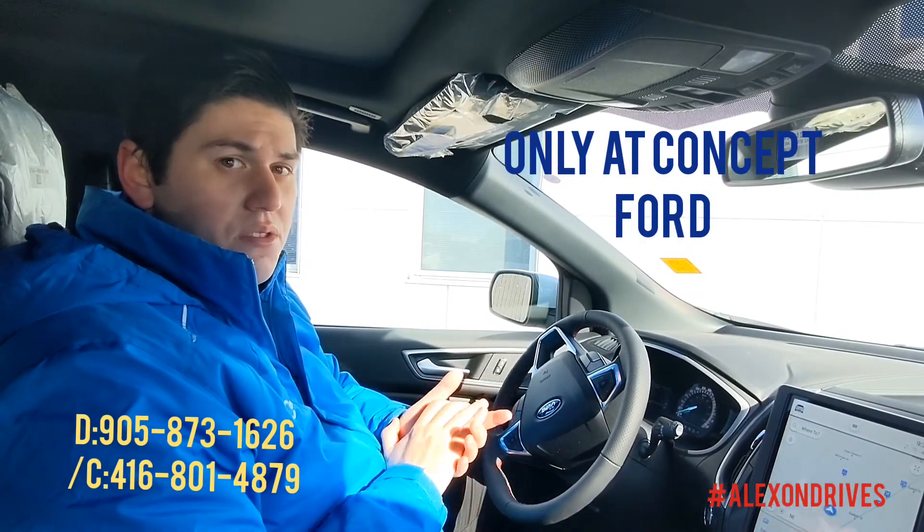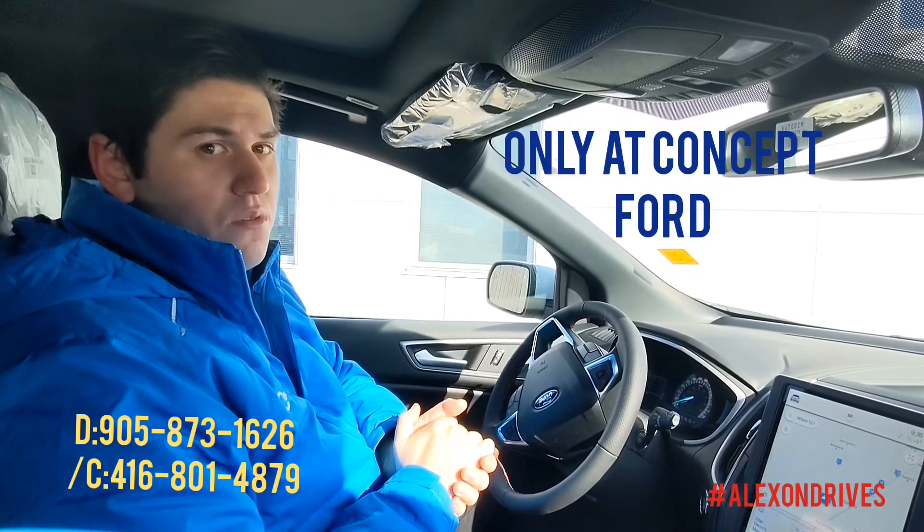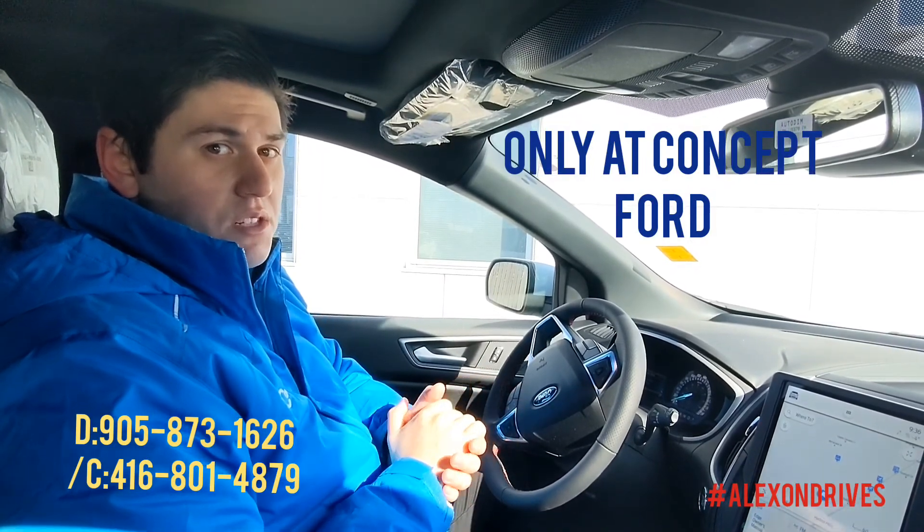This is Alex here from Concept Ford. If you have any questions about this Edge ST Line or any other vehicle on our lot, feel free to give me a call at 905-873-1626 or on my cell at 416-801-4879. Thanks for watching, everyone.